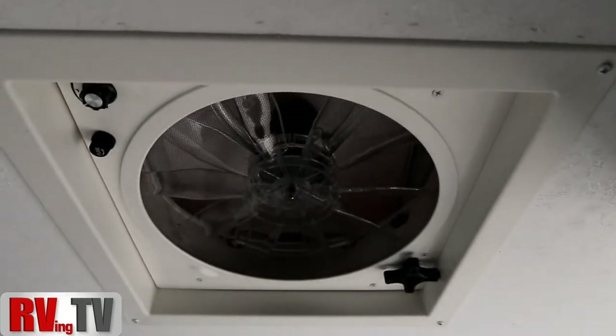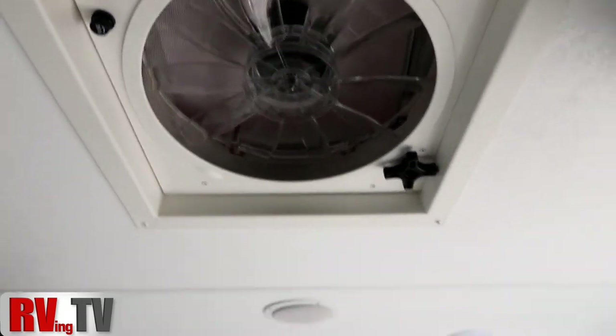We do have a 12 volt high vent fan here to help air out the unit on warm days.